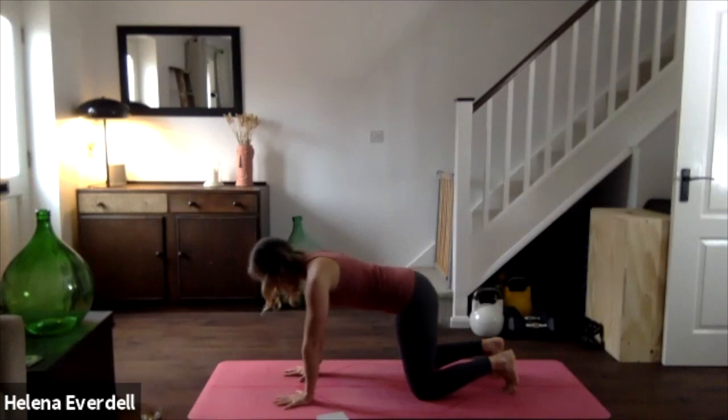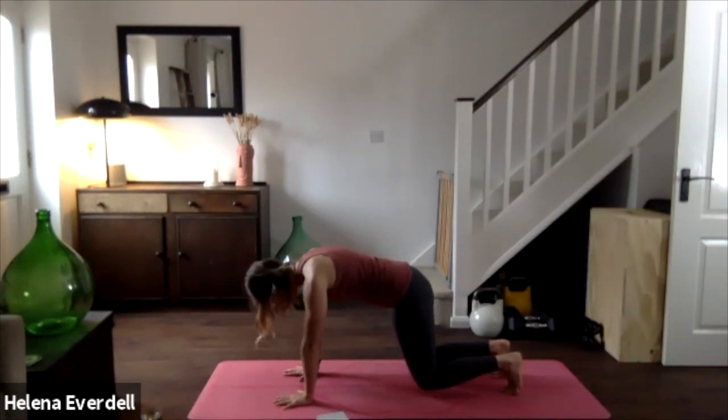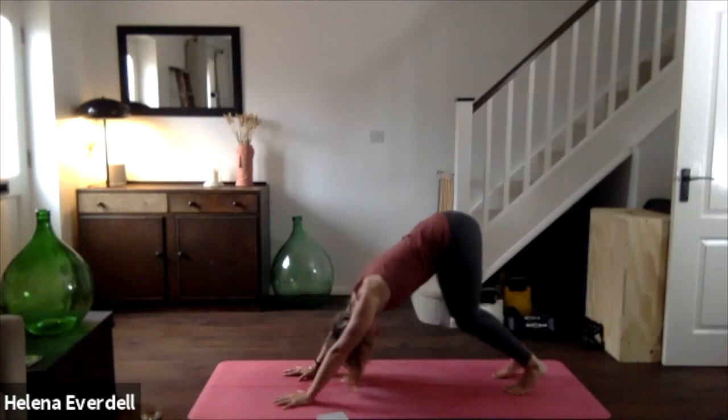Exhale. Placing those hands back on the floor if you took them onto the thighs — keeping those toes tucked, spread the fingers, engage the abdominal muscles, and then see if we can float the knees off the mat for about an inch or two. A nice long line still from the crown of the head all the way down to the tailbone. Two more breaths here, pressing the floor away, lengthening through the spine, really pulling the belly button in towards the back of the spine.